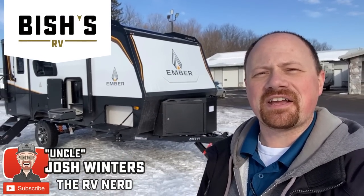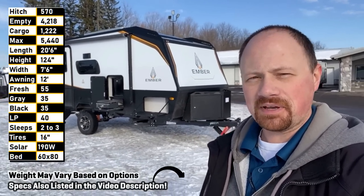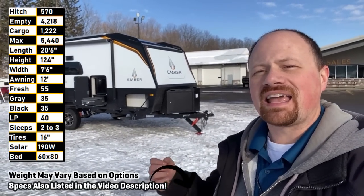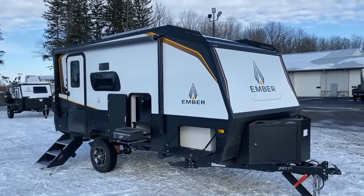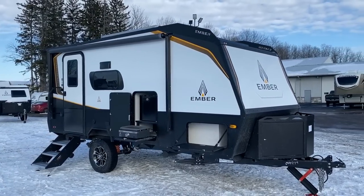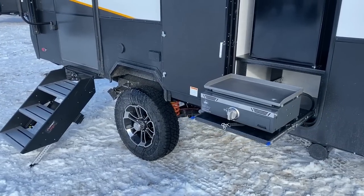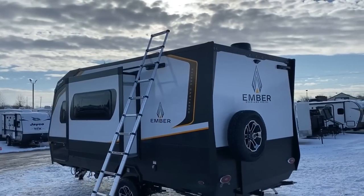Hey everybody, Josh RV Nerd here at Bish's RV, freezing my face off so we could bring you footage of the brand new 171 FB Ember. A common thing people said when watching our other Ember videos: can't they make one without bunks? The short answer is yes — absolutely. Half of their floor plans were announced without bunks, and this is just the first one of those to really make landfall.